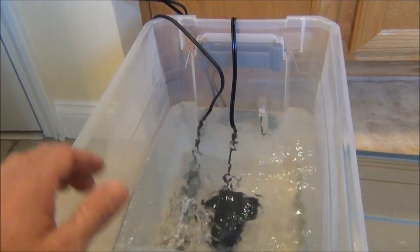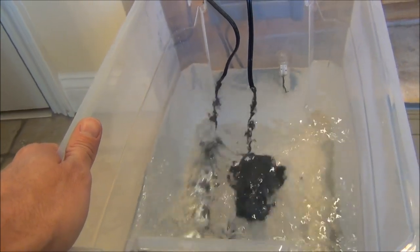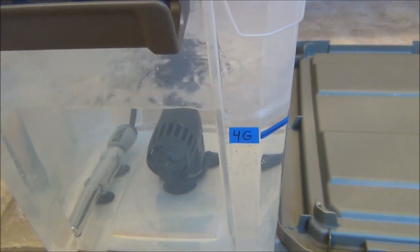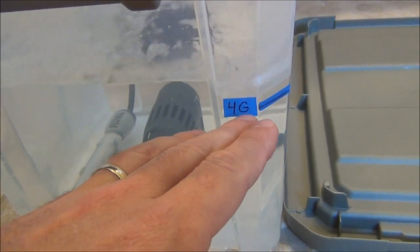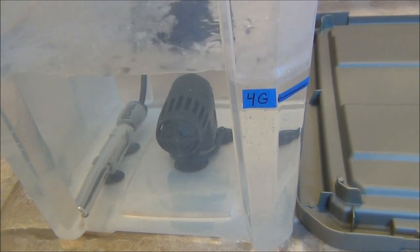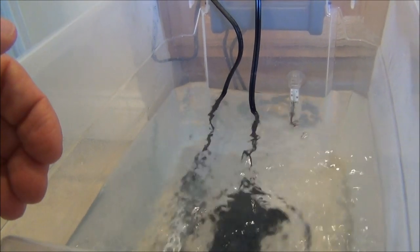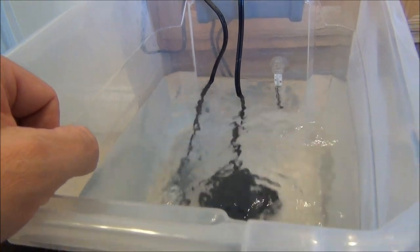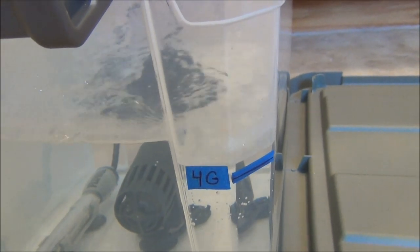Whether it be fish, corals, or invertebrates — I have a freshly prepared batch of saltwater that's been mixing for almost 24 hours. I've got an FDA-approved container with a mark for the four-gallon level, and I've filled up to that mark with deionized water — you can use RODI water as well. I added my salt mix to adjust the specific gravity and set the temperature to match my display tank. You'll notice the water level is above the mark because adding salt to fresh water increases the volume.